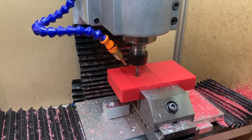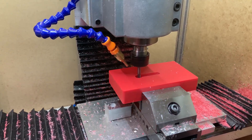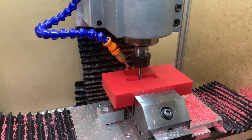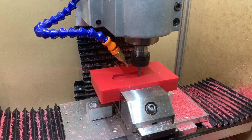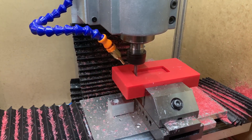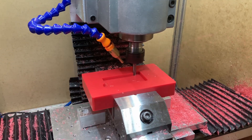One of the nice things about working with HDPE is that it's very easy to cut. This is a quarter-inch end mill and I'm basically just slotting full width at full depth — I could even go deeper with a longer flute length. It barely makes a sound; it's a joy to cut, running at 60 inches per minute. You can see the chips streaming off to the sides — it's almost a self-lubricating material, very low friction.